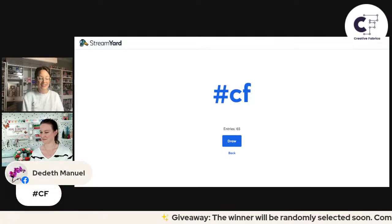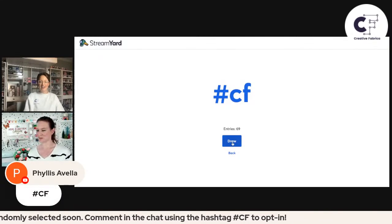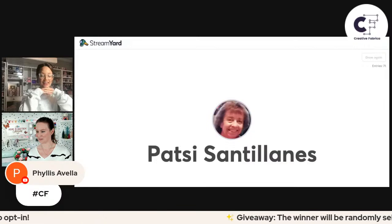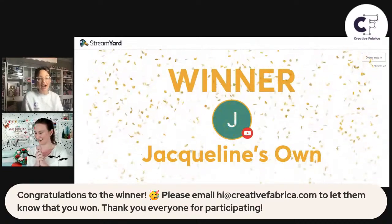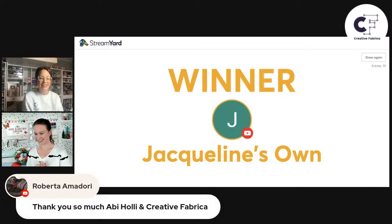All right, you guys — we are going to give away a Cricut Maker 3 and we're drawing names now. This is chosen by a random giveaway, and our winner is — Jacqueline! Ms. Jacqueline, you are the winner of the Cricut Maker 3. Please email hi@creativefabrica.com to let them know that you've won. Thank you guys so much. Thank you Abby for joining us — it was so much fun, I love crafting with you. We will see you guys soon. Be sure to join me back here on Thursday to participate in the giveaway of a trip to Disneyland. Happy holidays to you and everyone watching, and we will see you guys next time!